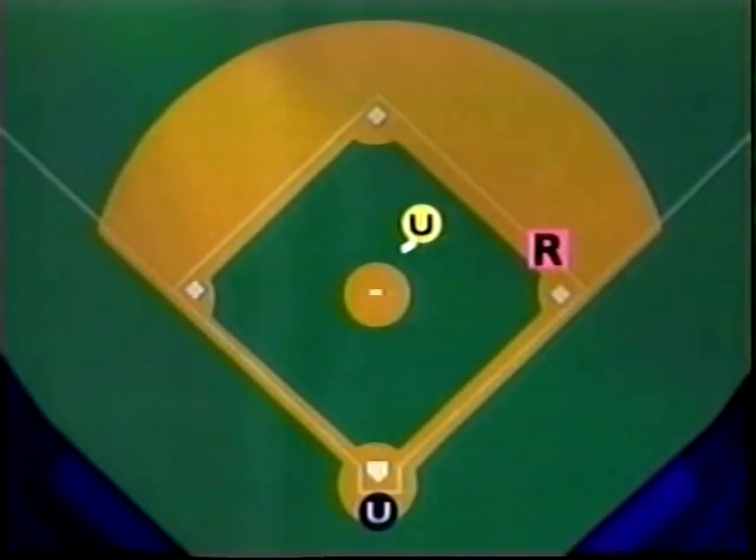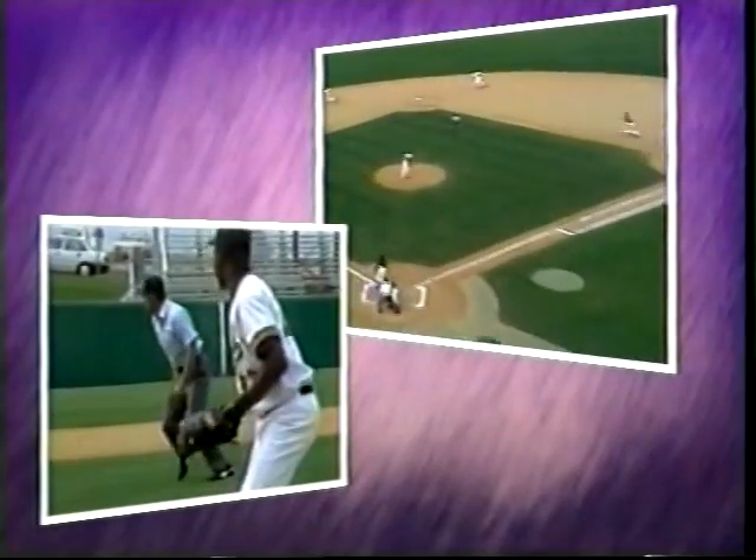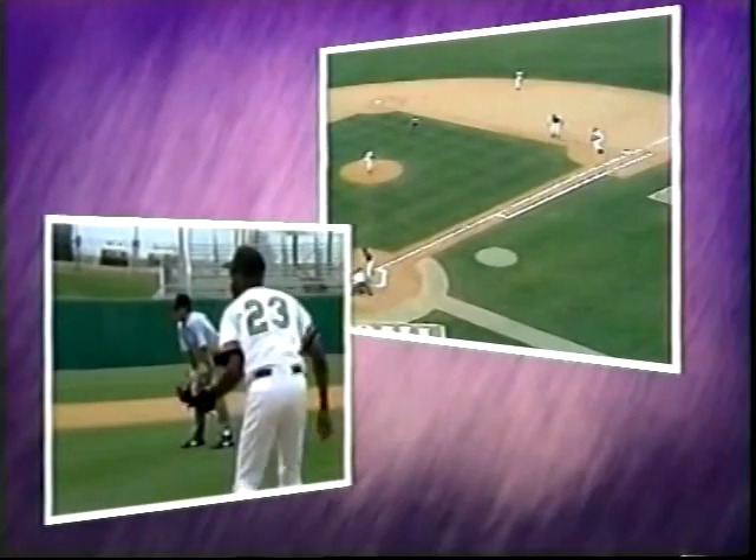Calling the 6-4-3 double play: on a ball hit to short, the umpire turns with the ball as it's fielded, moves toward first base as the fielder throws to second, and stops for the play at second in a standing set. He makes the call at second while moving toward first base and gets set to call the play there. In slow motion, note that the umpire moves in the opposite direction from the ball — it might feel unnatural, but that's what the reaction should be.